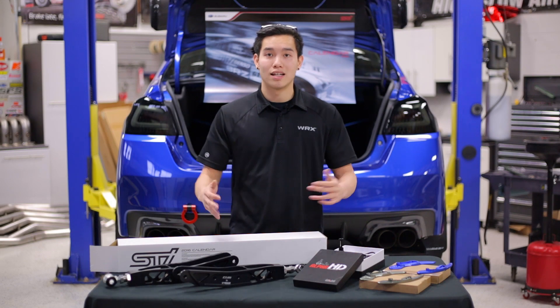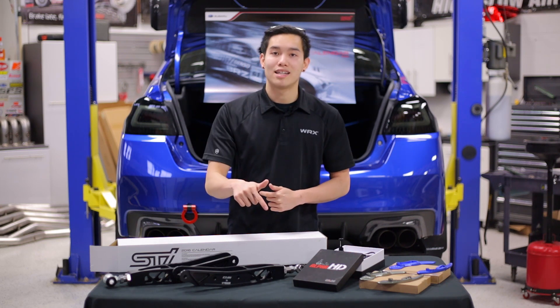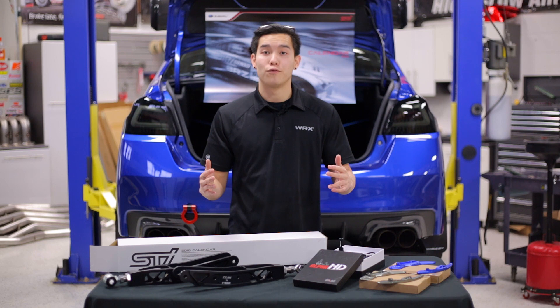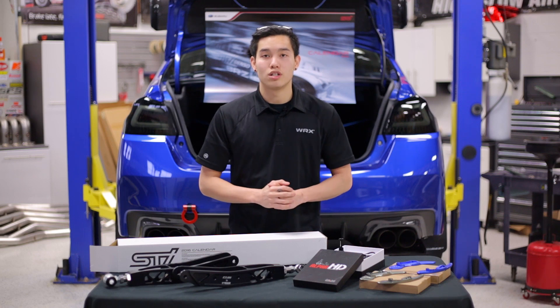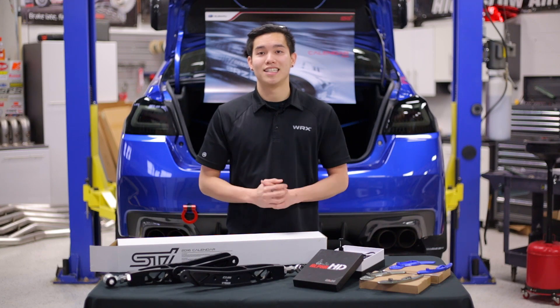Alright, well there we go guys. Those are some of the new products that we have available for the month of February. If you wanted to check any of them out, be sure to click on the links down in the description, and be on the lookout for more updates as time goes by. If you have any questions at all, feel free to email us at sales@subispeed.com, or give us a ring at 888-885-2002. And as always, don't forget to like and subscribe for more videos on your 2015 WRX or STI.